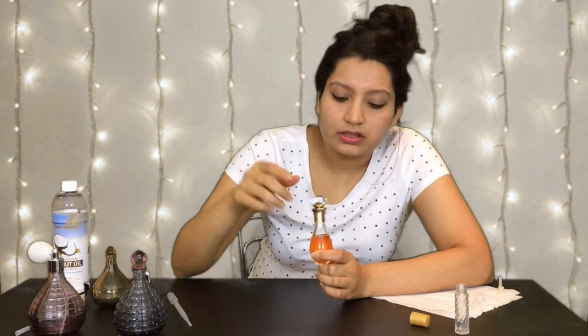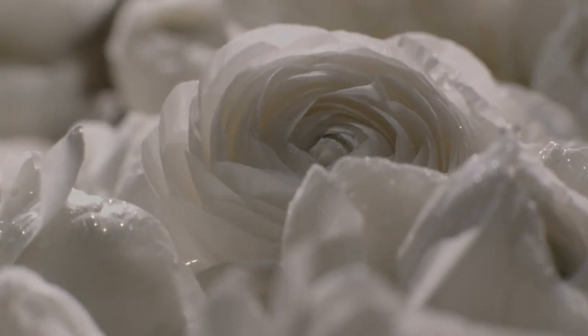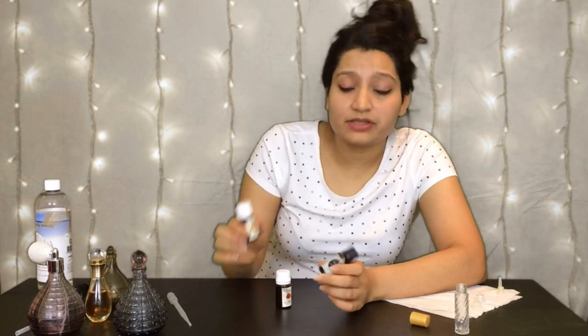In every perfume there are three types of notes: top note, middle or heart note, and base note. This perfume is made out of sandalwood which is its base note, jasmine which is its top note, and rose which is its heart note or the middle note. So we have all three of our essential oils right here — jasmine, rose and sandalwood.